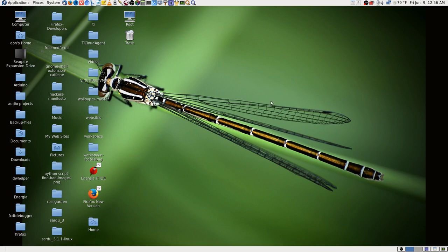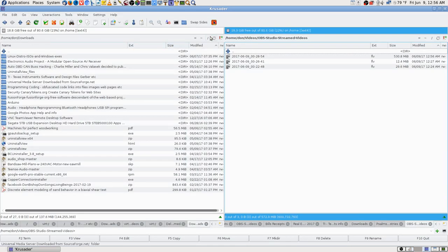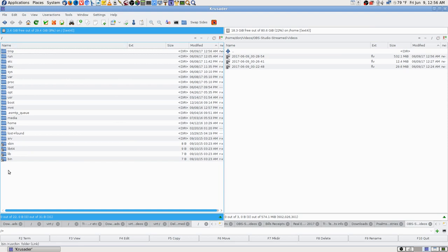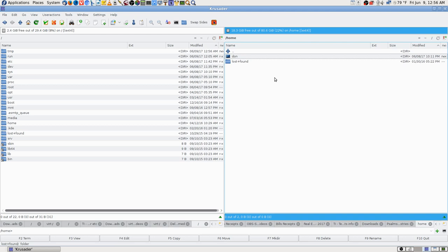I only have 2.6 gigabyte left in my root partition. In the home partition I have 19.7 gigabyte left. Your Firefox cache and Mozilla folders go to your home partition, but some system cache goes to the root side. Everything here is in the root partition except for home — home videos, everything in home is in the home partition. When you add apps a lot of stuff gets put on the root partition, so it grows and grows.